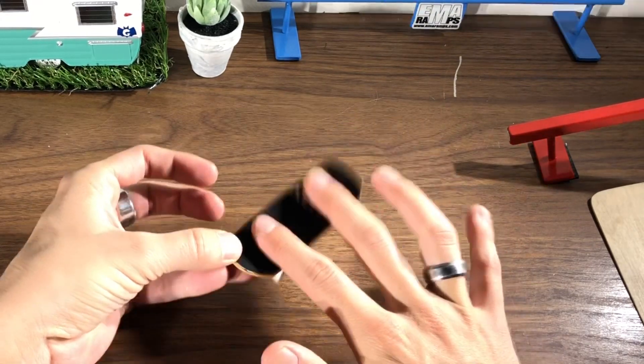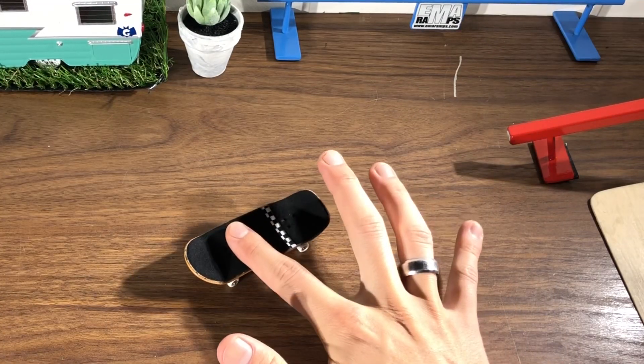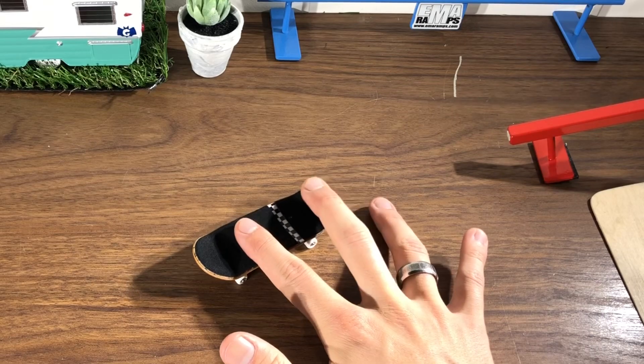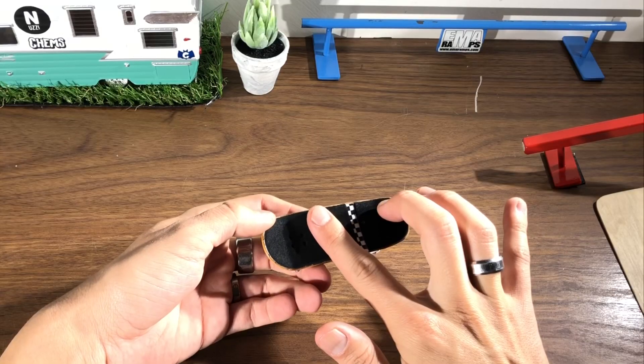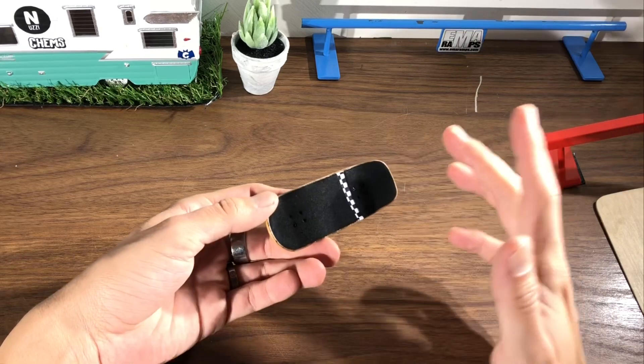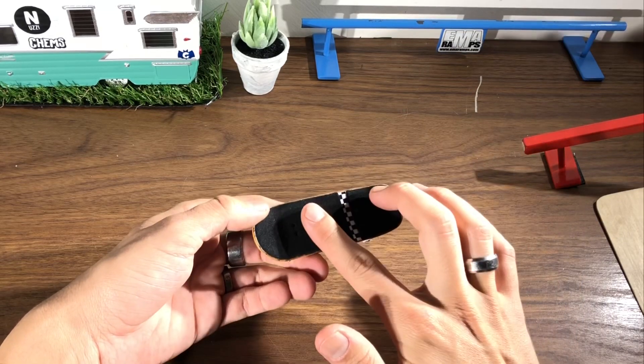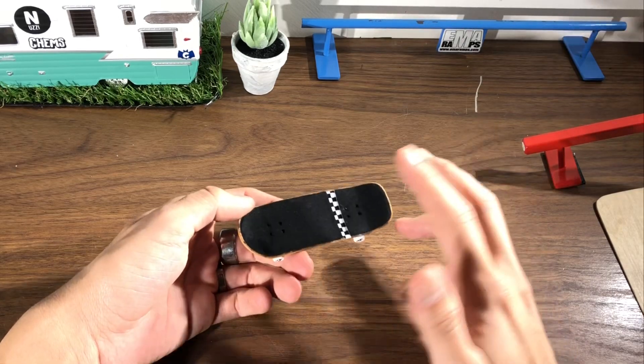If you do not know what a kickflip is, that's what it is. I like to use my pointer finger right underneath the bolts and my middle finger on the tail. A little bit more over the board and it will flip a little bit slower, but if you flick it harder it'll balance out. Or you can put your finger here — it's really up to you. You're going to have to play with it. Everybody does kickflips differently.